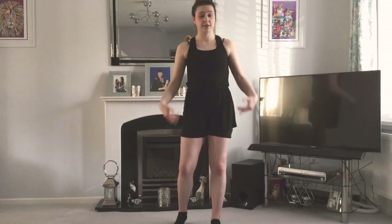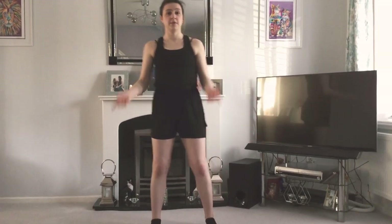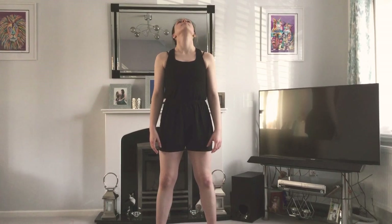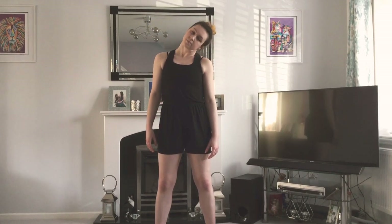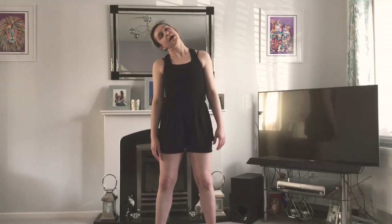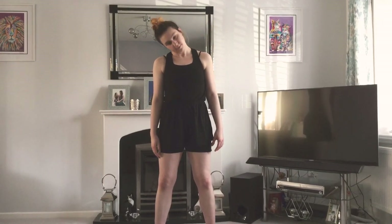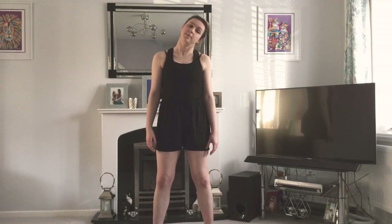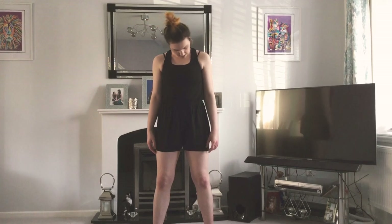I'm going to start by warming up the areas of your body that we'll be using today. We're going to start with your head — you're going to look side to side, four of those, and then we're going to tilt. Now we're going to go down and up. And this time we're going to tilt our head to the side and roll round to the front, then round to the back. Make sure you go nice and slowly — you don't want to be damaging any of the muscles, bones, or tendons in your neck.